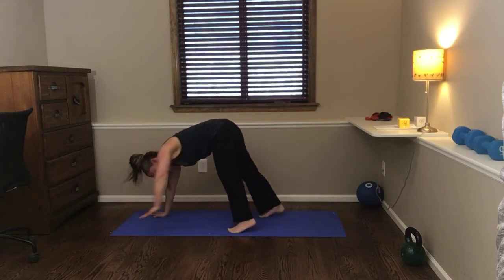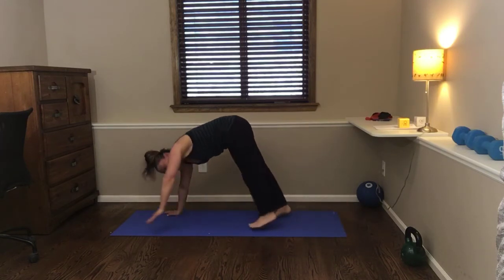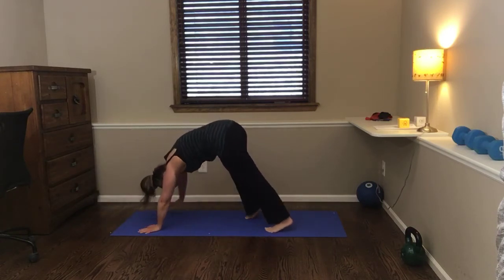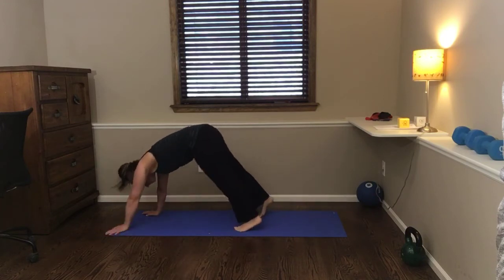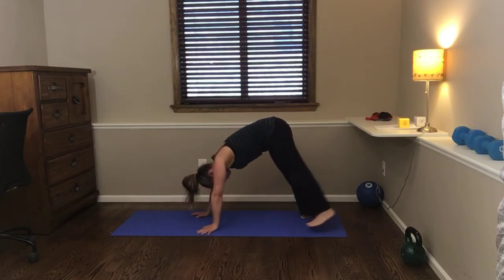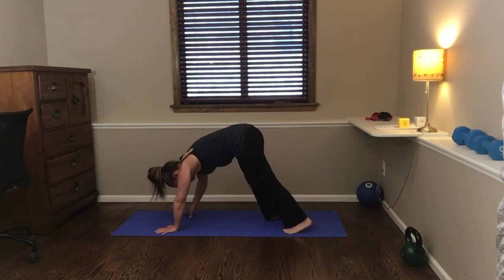Feel free to make some noises here. Good Mother's Day fun! Keep going — we've got two exercises after this. Hang in there with me. How was that?